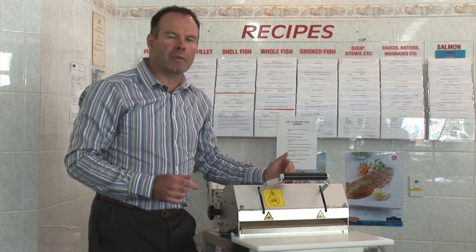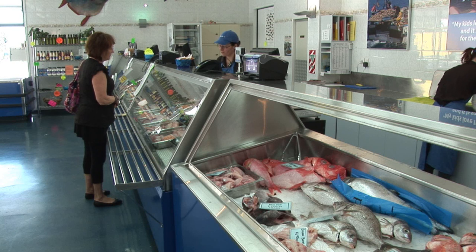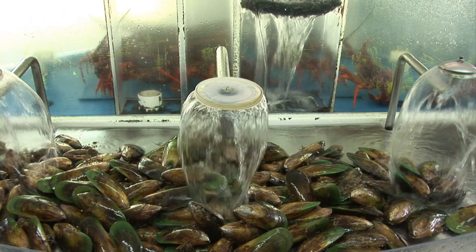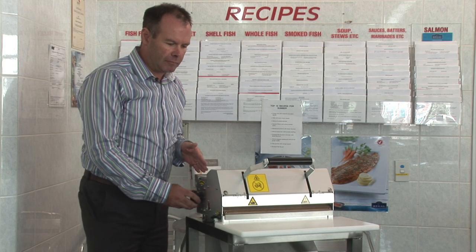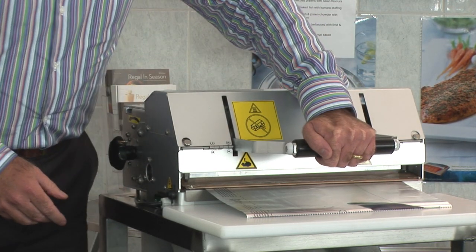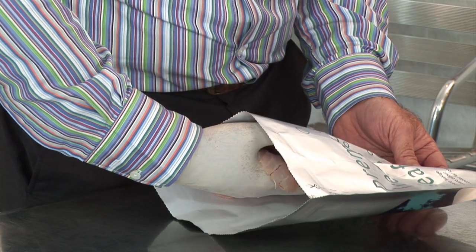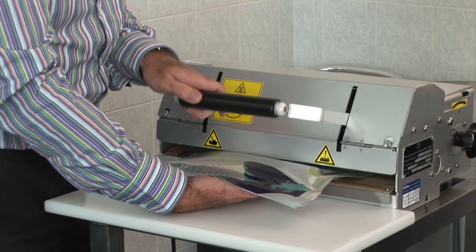Operating the El Palma system is extremely simple. Allow 15 minutes to warm up. Advance the packaging using the winder. Select your required length and pull the handle down for one and a half seconds. Place the purchase directly into the bag. Feed the pack back into the system above the Teflon pad and depress the handle.